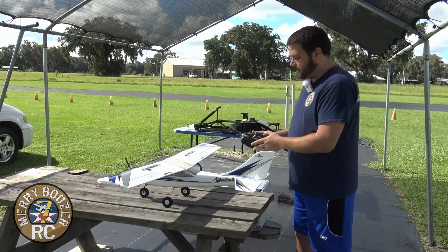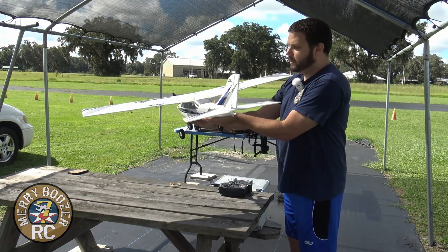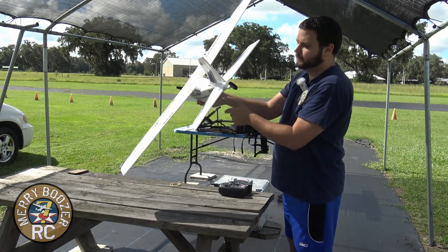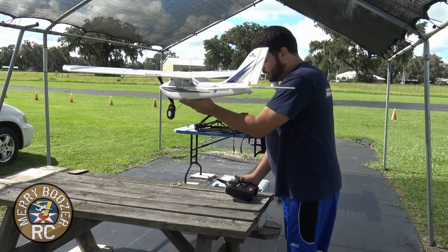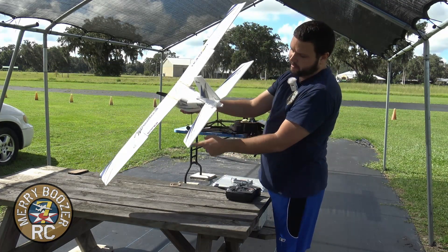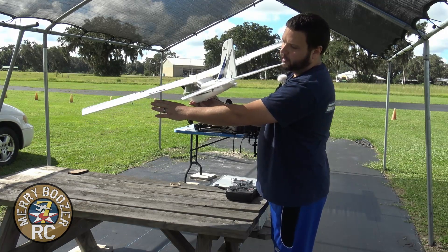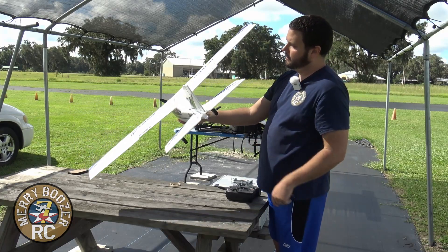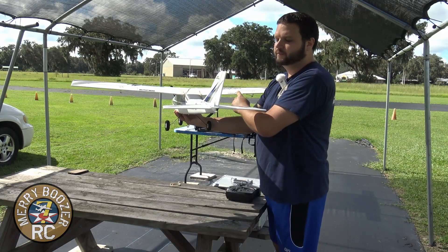The final thing we want to check is that our flight modes are working correctly. Right now I believe I have this in AS3X only mode — and you can tell because if I hold the airplane over on its side, you can see the ailerons are not correcting. Switch on the top left-hand corner labeled B in position zero is your SAFE mode. Now as I move the airplane over, you can see it's correcting. The elevator is going down, which would make this wing go up, and as it comes back to neutral it levels out again. Same thing over here — this one goes up to tell me it's going to be pushing this wing back down.